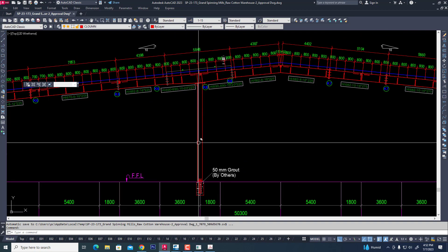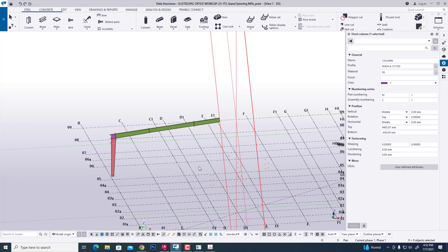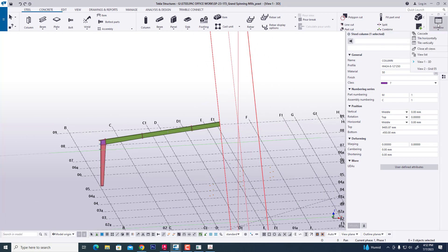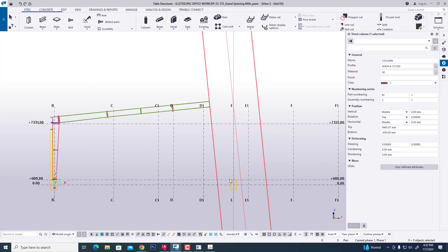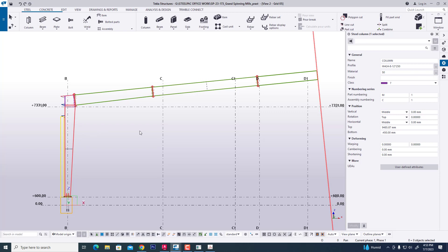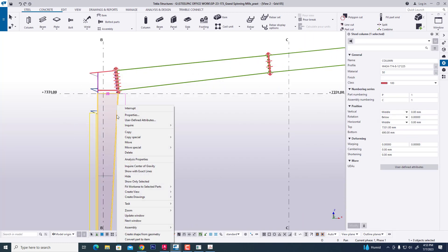Now we are creating the first column. We go to Tekla Structure and we can see our grid. We are creating a column along the grid. We were using a column we created before, so now we are copying this column.